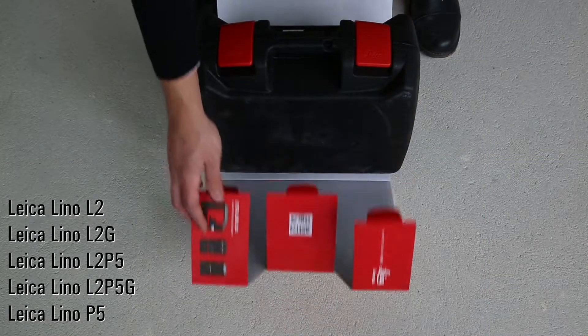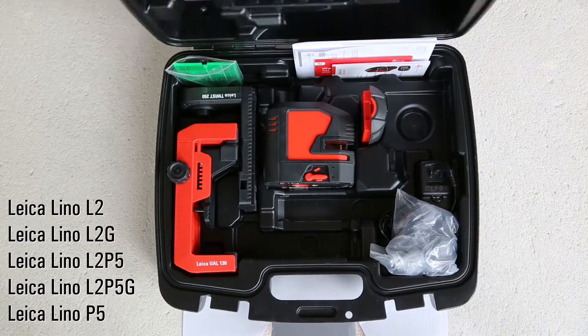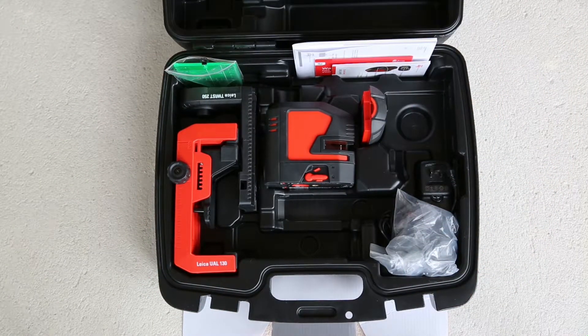The L2, L2G, L2P5, L2P5G and P5 come in a rugged hard case.